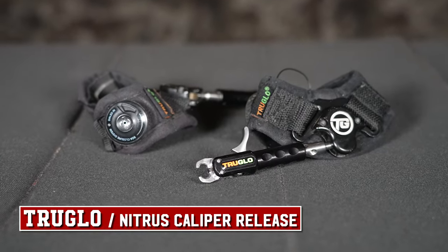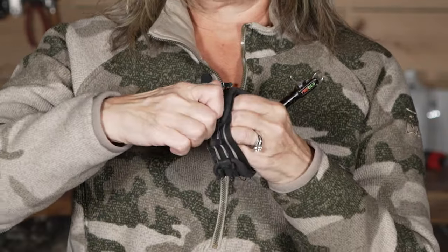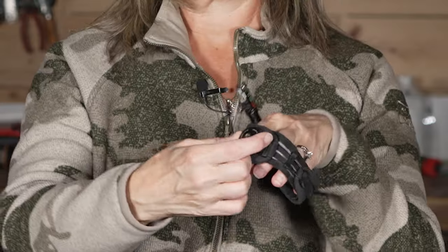Along with my bow setup, I have my release. My extra release is always in my backpack with me. I shoot the TruGlow caliper — I love the wrist strap. It does everything I need: I know where my anchor point is every time, it's a very smooth caliper. It also has a BOA strap so you can take it off quietly. Once it's on in the stand, it stays snug tight with no flapping extra straps sticking out.